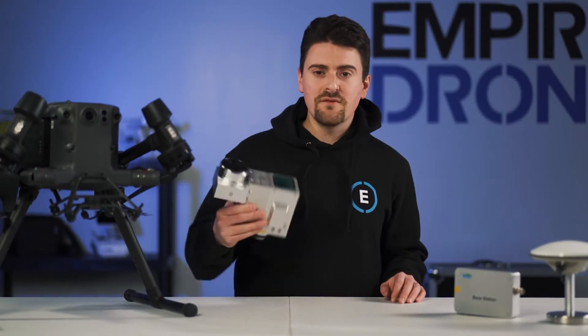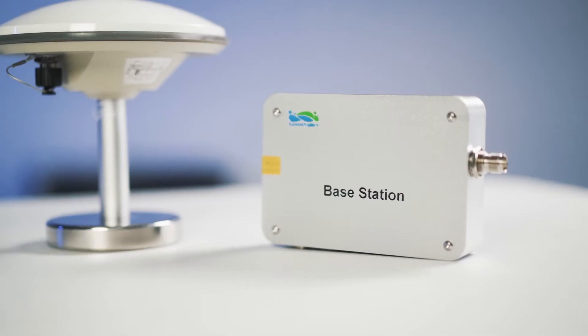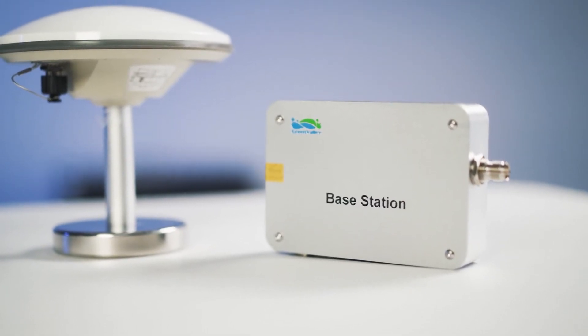The V70 comes packed in a ruggedized case. Inside you have the V70 — this one has the optional RGB camera — the base station and GNSS receiver, and various other accessories and cabling. The V70 incorporates a LiVox Avia laser sensor. This sensor scans objects up to 320 meters away at 80% reflectance with an accuracy of plus or minus 5 centimeters, and it has a scan rate up to 720,000 points per second on a triple return.